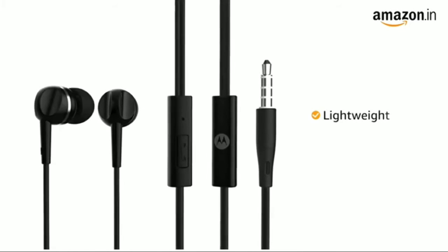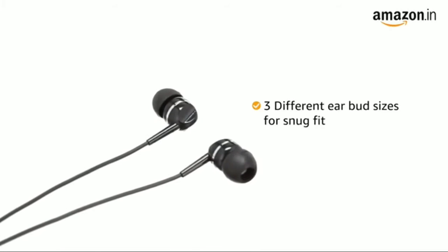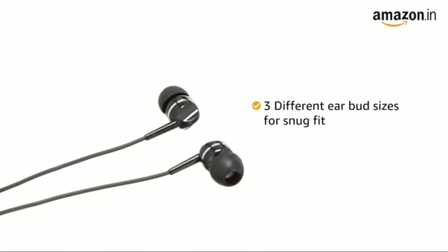The Motorola headphone is lightweight and comes with a 1.2-meter long cable. It also comes with three different earbud sizes to ensure a snug fit for extra comfort.